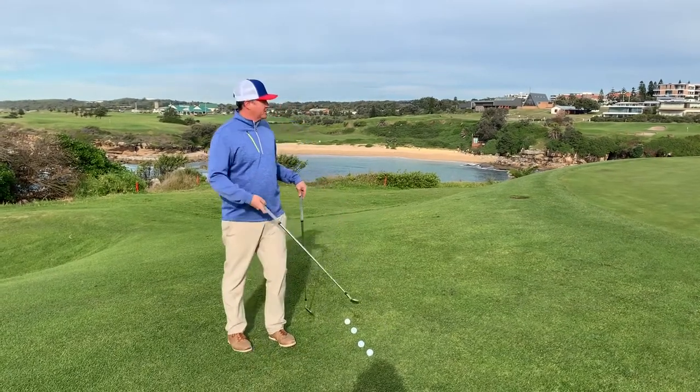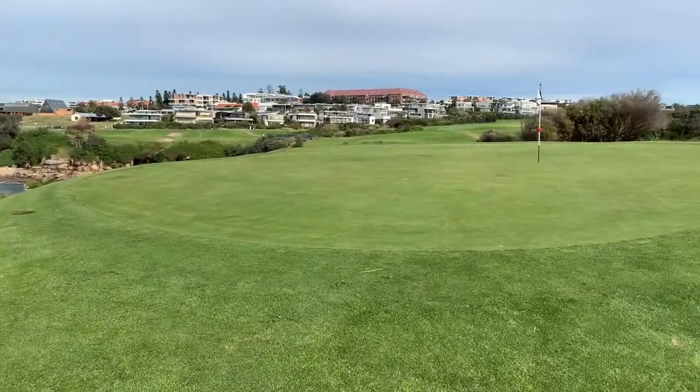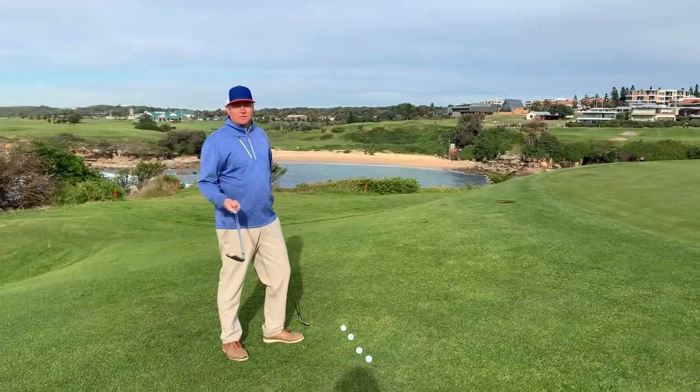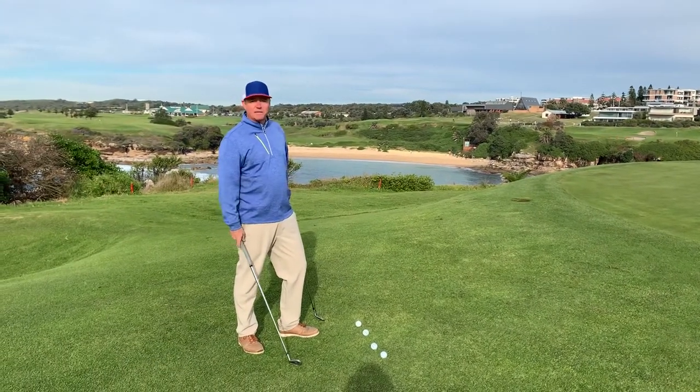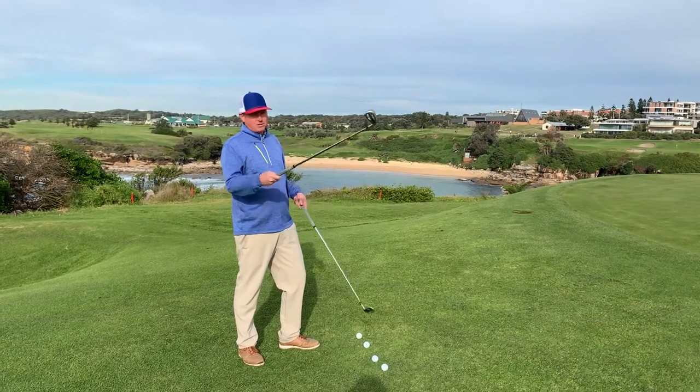If you're confronted with a shot like this — as you can see, it's a very straightforward chip shot — we're just going to run it along the ground to the pin. Make sure you always give yourself options. Don't just grab a club. There are a lot of people playing these days who just grab a club and come over. Give yourself a couple of options.